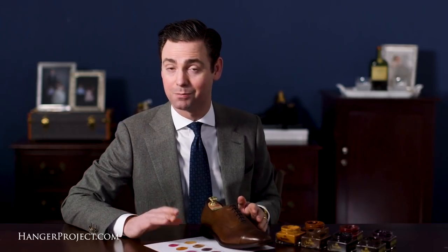I'm Kirby Allison and we love to help the well-dressed care for their wardrobes. Please visit hangerproject.com, where we have the largest assortment of luxury garment care and shoe care accessories in the world, as well as other products for the well-dressed. And of course don't forget about our extensive library of shoe care tutorials on our YouTube channel.